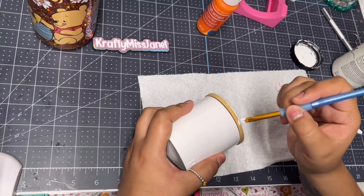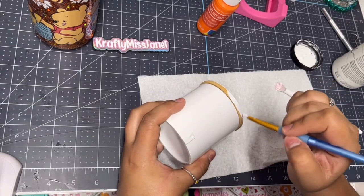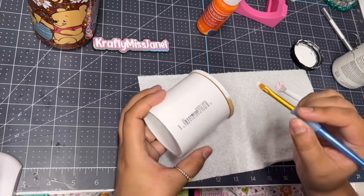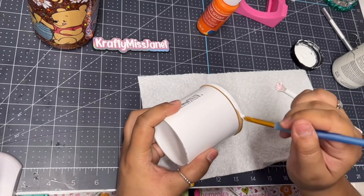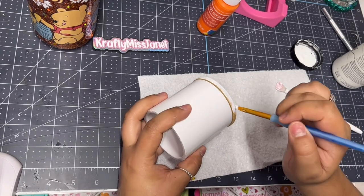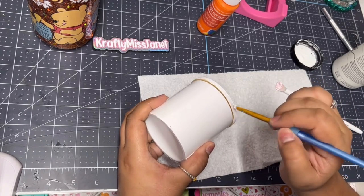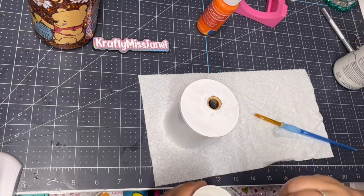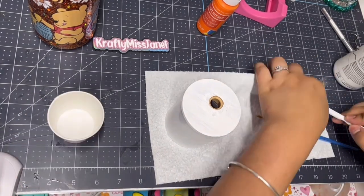We're going to speed through this process. I like to do two layers of white chalk paint and then two layers of color, because we're going to be adding rhinestones and I like to give it extra coverage just in case there are any little gaps — you won't really be able to tell once you add the rhinestones. In between each layer, just make sure you let them dry.